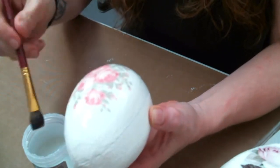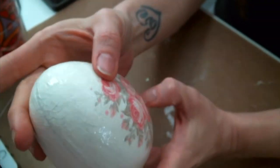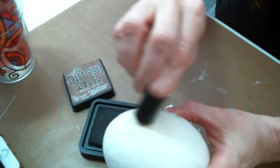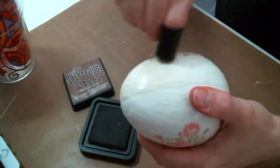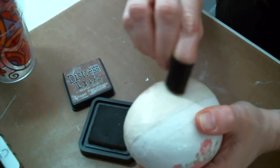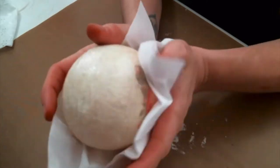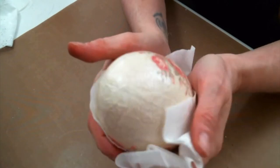I'll set that to dry and then do the other side. This doesn't take 24 hours to dry like other crackle mediums — it probably took a couple hours. Now I'm using Distress Ink in Vintage Photo to rub into the cracks. You want to rub it in really firm because you want it to get into the cracks, not just laying on top of the egg, because you're going to be buffing some of that off. I'm buffing off some of that extra ink so you'll just see the ink that's down in the cracks.